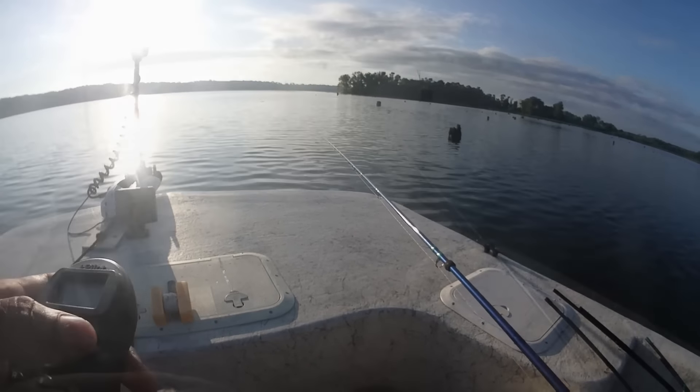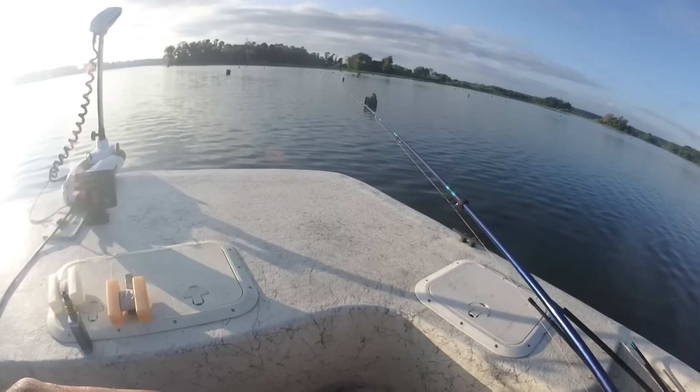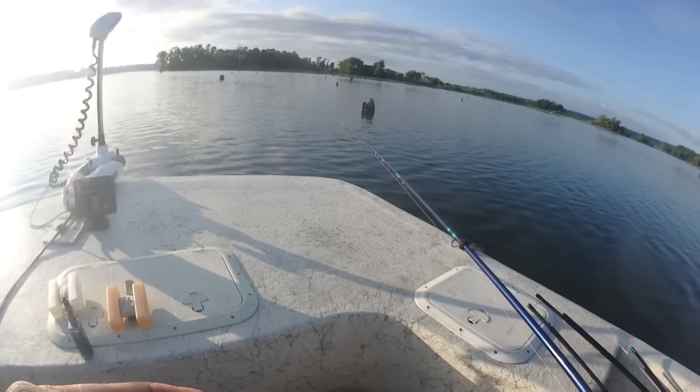I'm glad to hear the videos are helping you. As long as I'm able — I mean, I've been doing this my whole life. I've fished my whole life, not always for crappie, but I've put a lot of hours on the water. It's what I really, really enjoy.